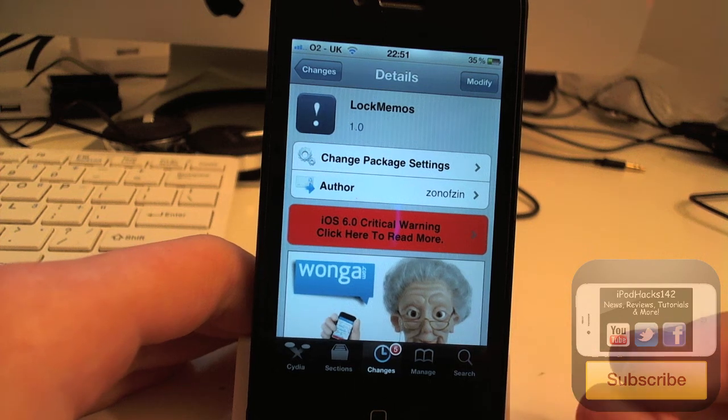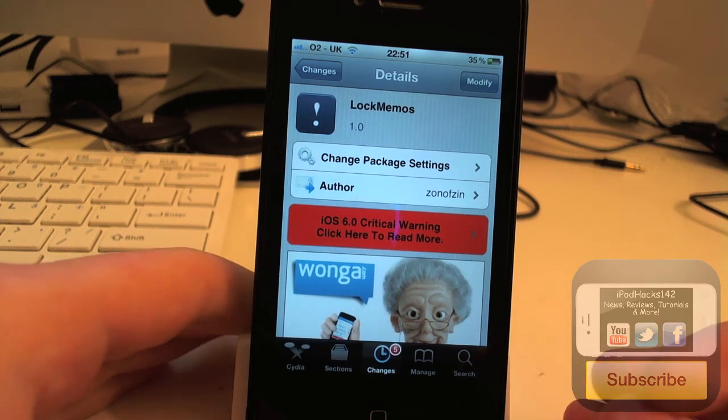Hey YouTube, AppleX112 here, and this year I'm going to be doing a review of a tweak called LockMemos.